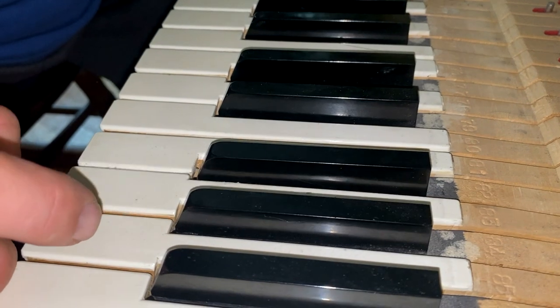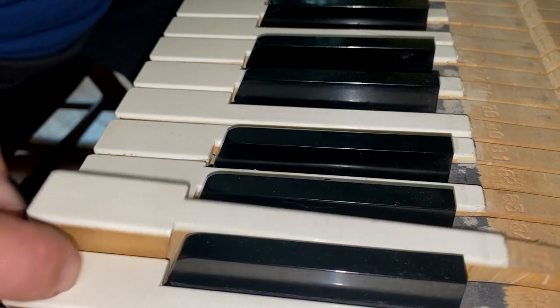We have a couple more that are a little tight up here — we'll dress those. And that's what's involved in addressing tight key bushings. Until next time, I'm off to tune pianos, perfecting each note one key at a time.